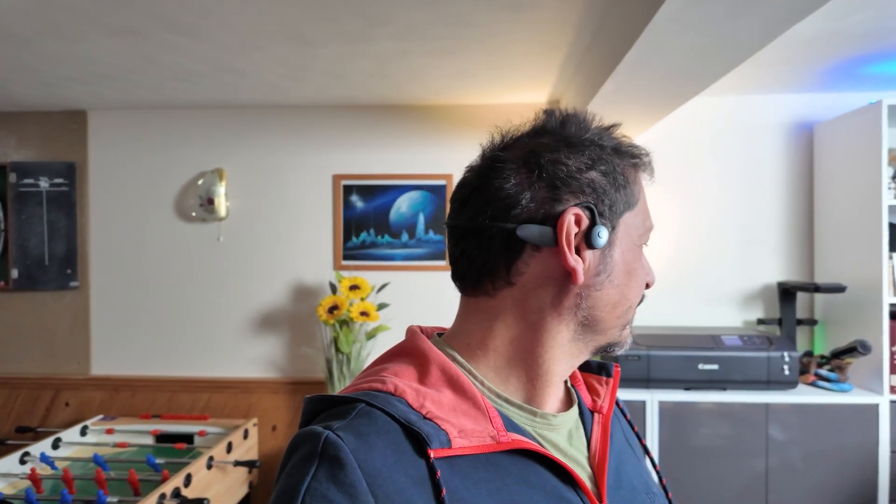Let's pop these on. You can see how they fit — the band goes behind your head at the bottom of the nape of your neck, and the bone conduction pads sit just in front of your ears, almost on your temples. I have to say, these are very comfortable.